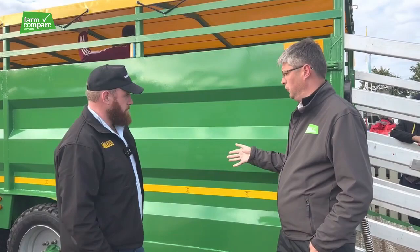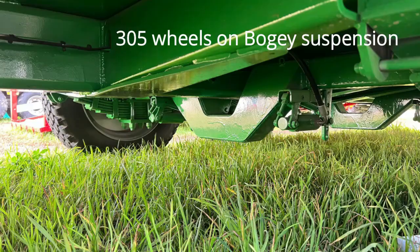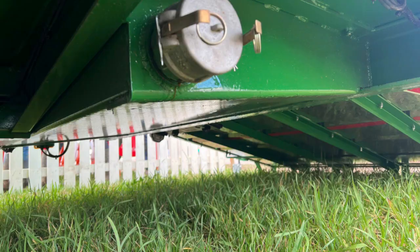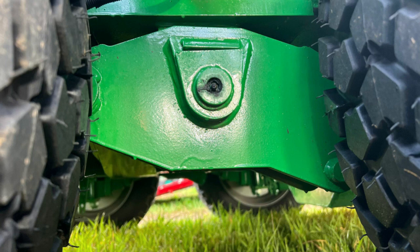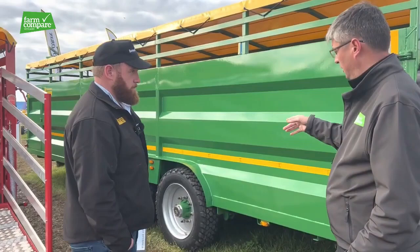So what have we got on this trailer here? That's a 28 foot tandem axle Bracken cattle trailer. She's on 305 wheels on bogie suspension and she's got cover, ramp and gates, slurry tank, and breakaway. She's on a 17 ton suspension kit and eight stud hose axles. Very good, so that's the tandem axle — that one's on suspension.